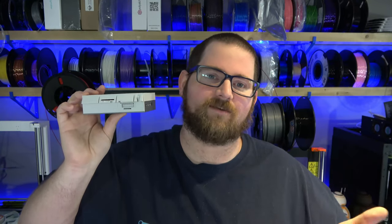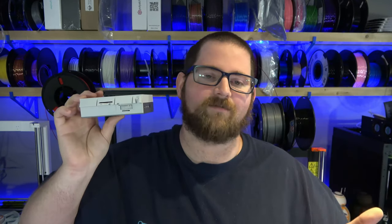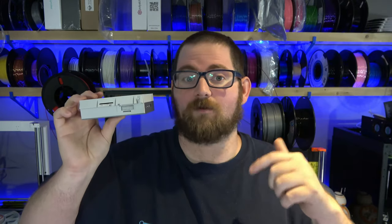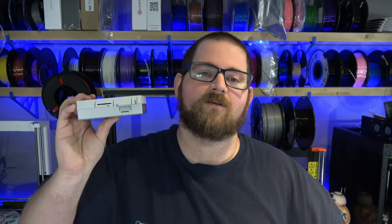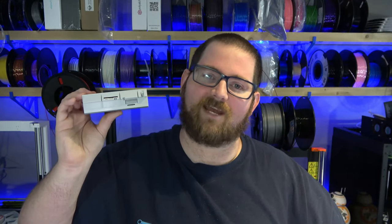I've already gotten a head start on next week's video — it's something from my childhood and I think you guys are going to love it. If you're excited to keep up with this, make sure you're subscribed and click the bell so you know when these designs come out. If you have ideas for future videos and designs, let me know in the comments below. Until next week — stay creative.